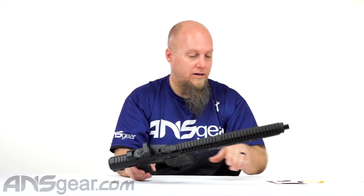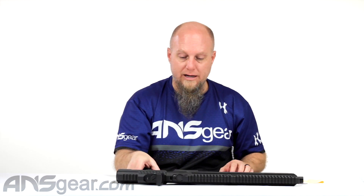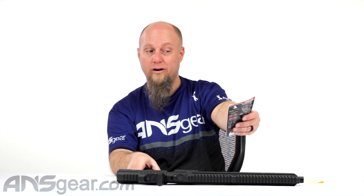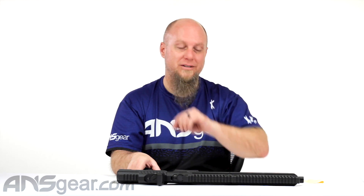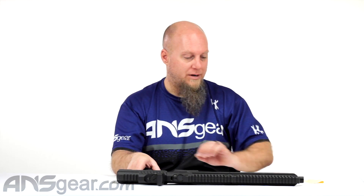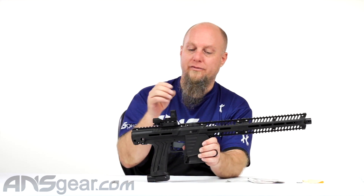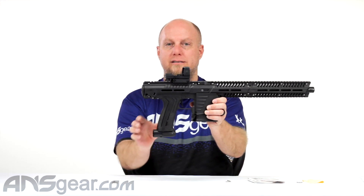So AIM Sports RT-503F — this is a 1x33 millimeter, four reticle, red and green, open air reflex sight, available through the website. Get yours now through ansgear.com.